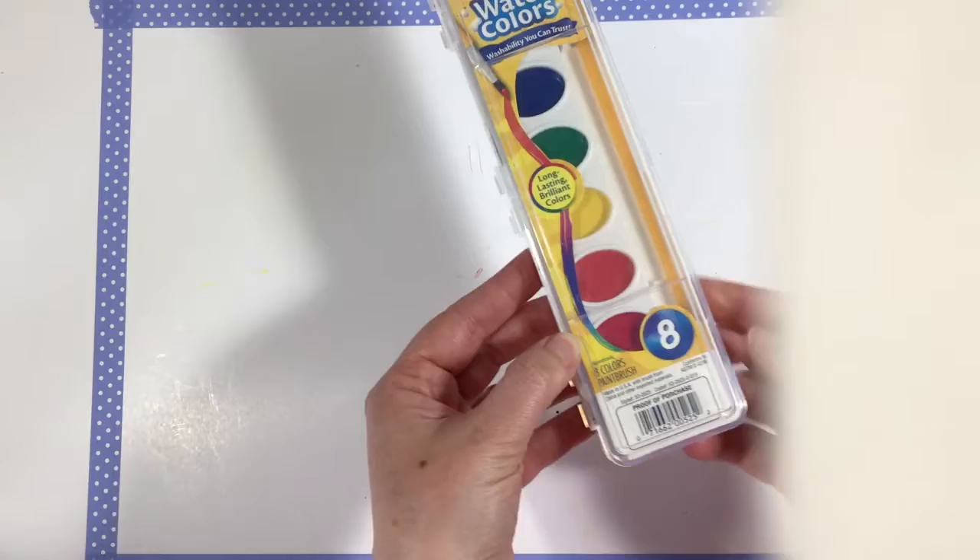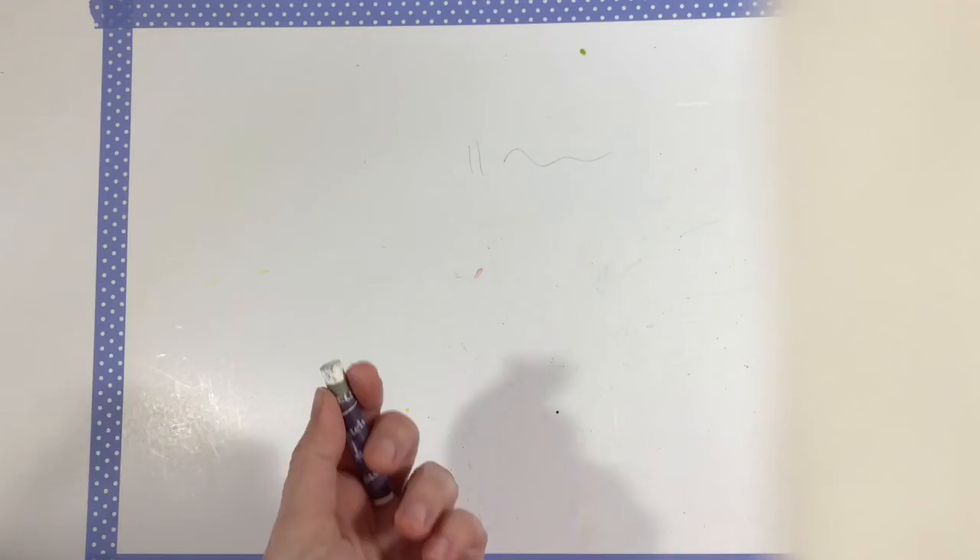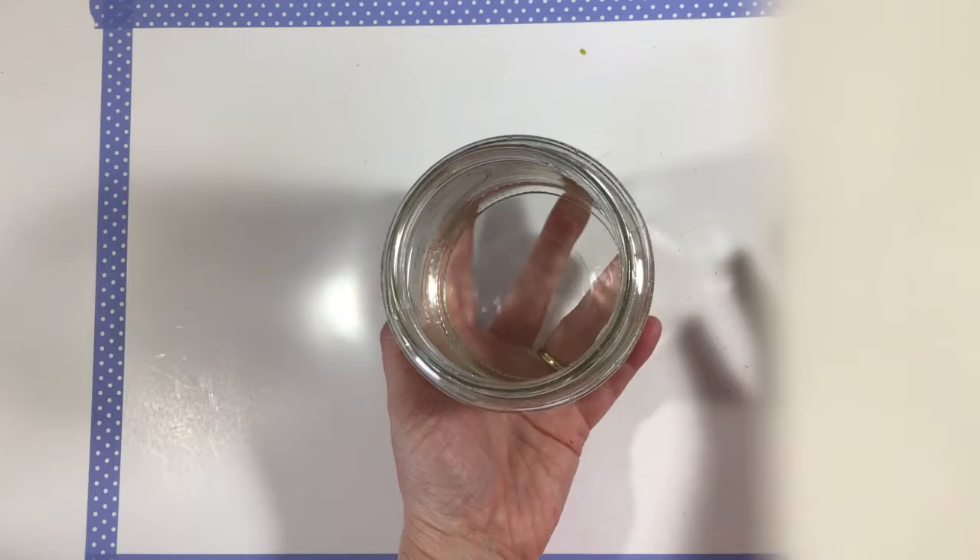For today's lesson, what you're going to need out of your art supplies is a piece of white watercolor paper, just like this. I'm going to be working on a smaller piece, but your piece will be eight and a half by eleven. Then you will need your set of watercolors — it has the little paintbrush inside. You will also need your white crayon that is in your bag, and a jar of water, which obviously is not in your bag.